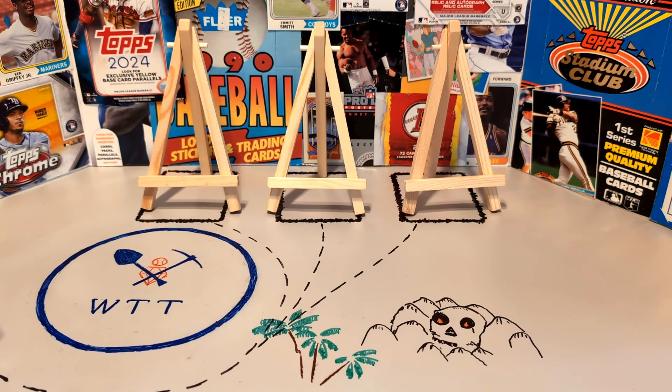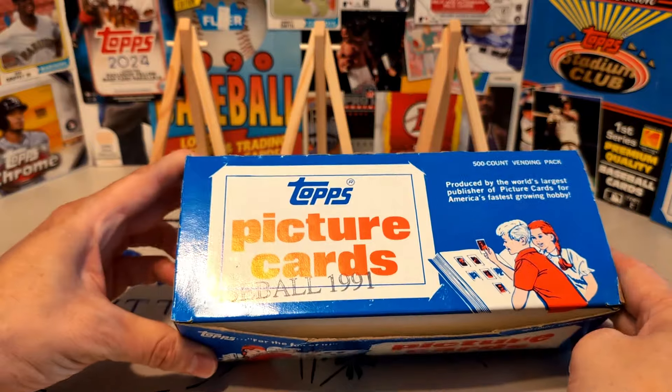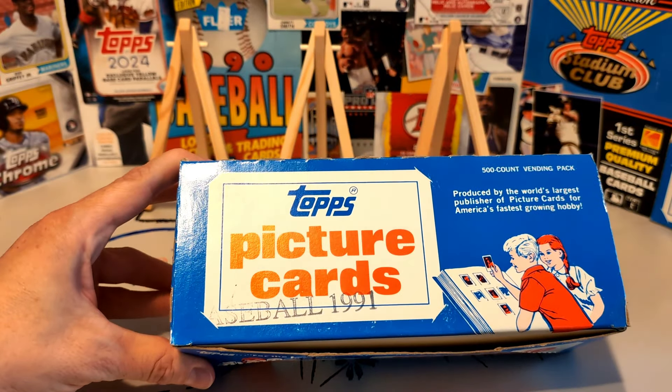There would be rack packs — those were definitely 45 cards, and they often had a special insert in the set as well. But from 1957 to 1997, Topps actually had a really cool way to get a huge number of cards and really get started on a base set pretty quickly. And that was this — this is a vending box.